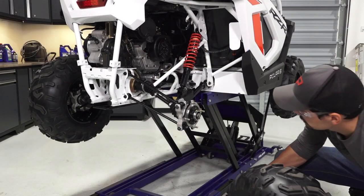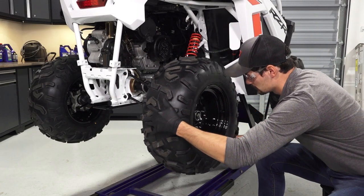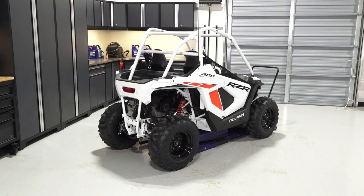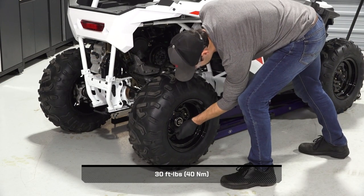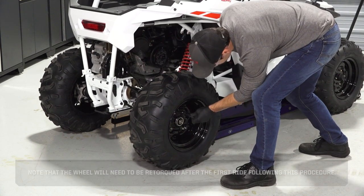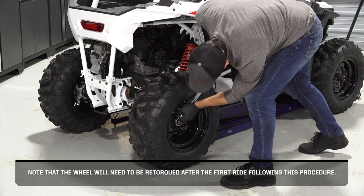Next, reinstall the wheel on the vehicle and tighten the lug nuts until fully seated. Then, safely lower the vehicle until the tires begin to touch the ground — this will help keep the wheel in place when torquing. Once lowered, torque the lug nuts to specification in a criss-cross pattern. Note that the wheel will need to be re-torqued after the first ride following this procedure.